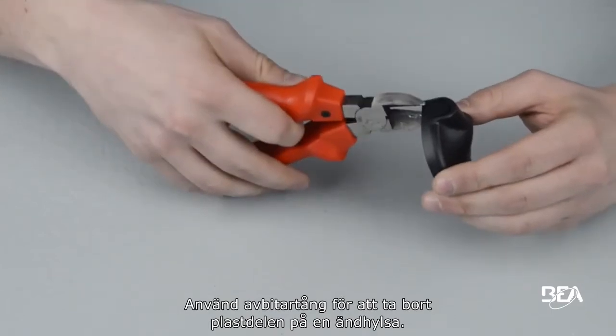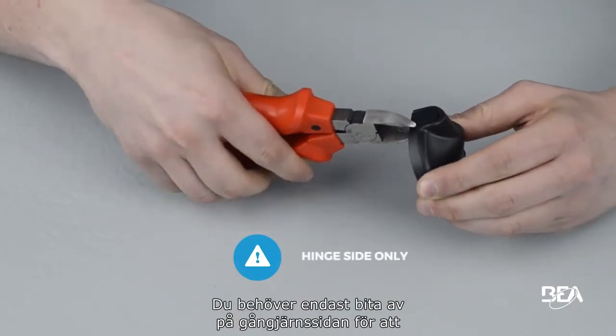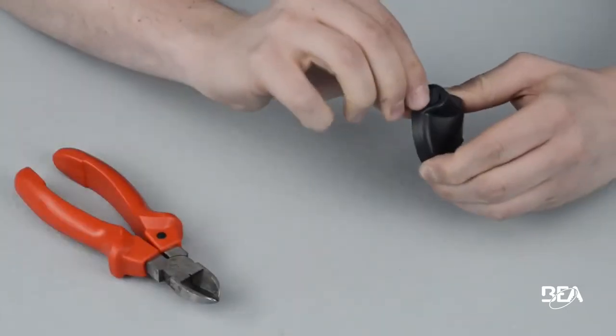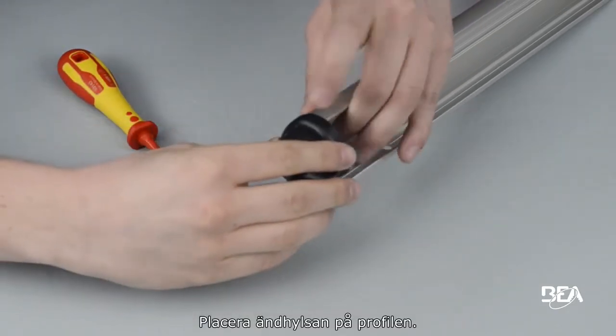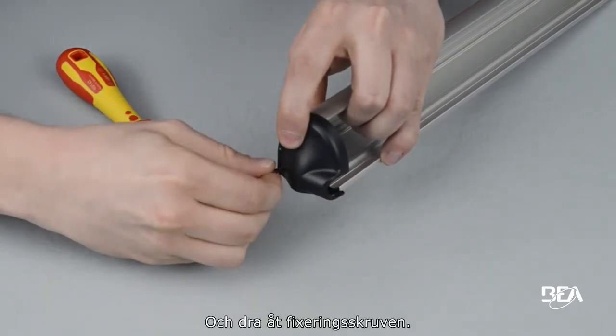Use your wire cutter to remove the plastic part of one end cap. You only need to cut it on the hinge side to allow the power cable to go through. Then place the end cap on the profile and tighten the fixation screw.